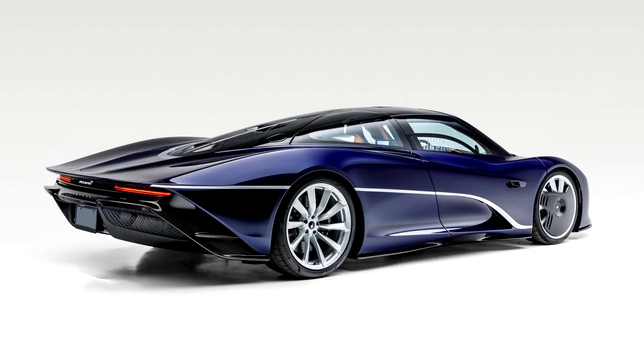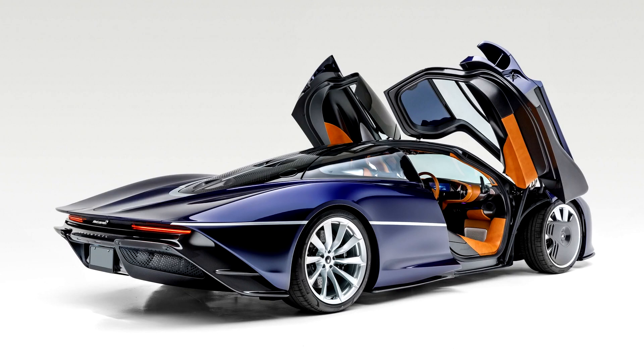The company also offers bespoke luggage for Speedtail owners, a practice implemented when the F1 went on sale. Testing was conducted in Florida at the Kennedy Space Center's Johnny Bohmer Proving Grounds using the shuttle landing runway, as well as on tracks in Germany, Spain, and Italy.